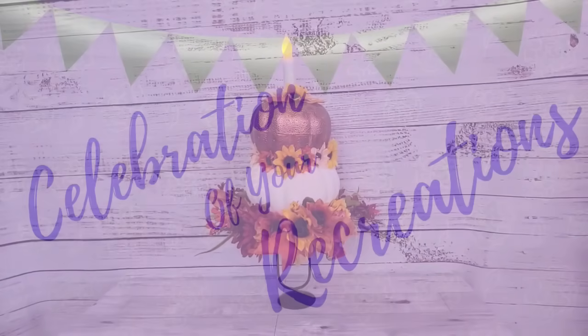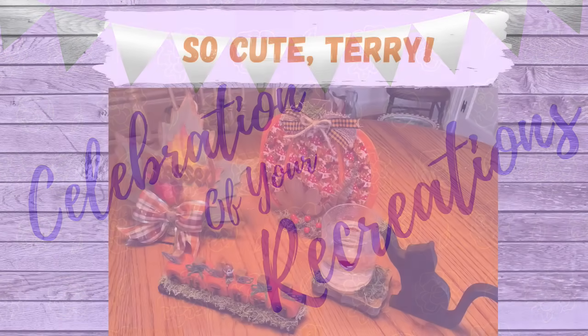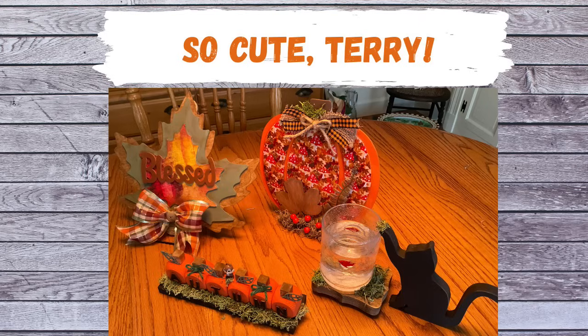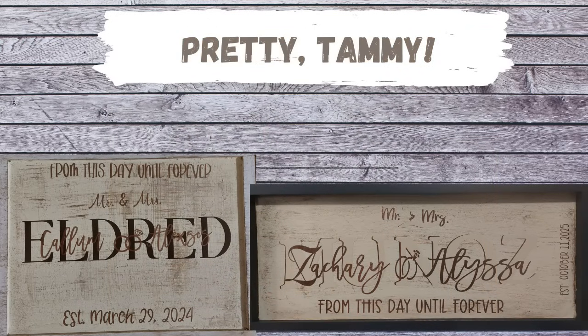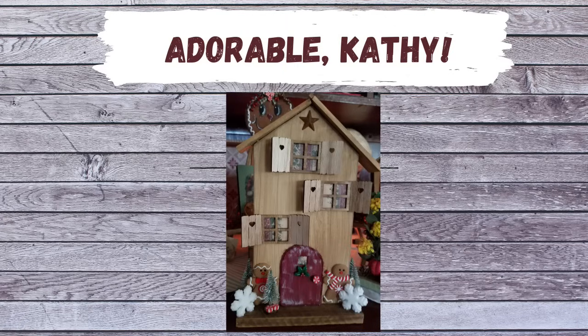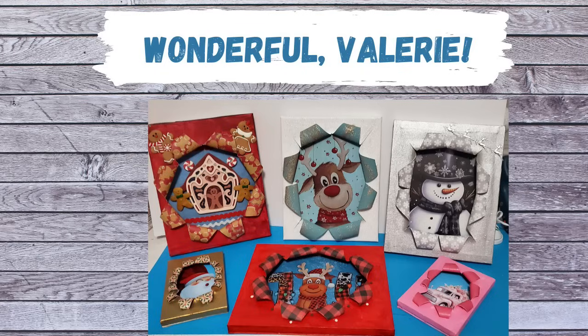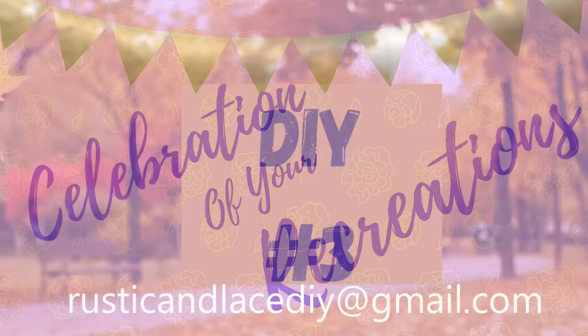It is time for a celebration of your recreations! We have all these sweet pieces from Terry — I love them, they're all so cute, you did an amazing job, Terry. Then we have these beautiful signs from Tammy — she made these for her family, they're very pretty. And then this adorable little gingerbread house that Kathy made — she has been a busy bee. And then we have Valerie — look at all her busted canvases, I love them, they're wonderful. If you have a creation or recreation you'd like me to showcase, send pictures to my email address listed there, or you can send them to Instagram or Facebook Messenger.